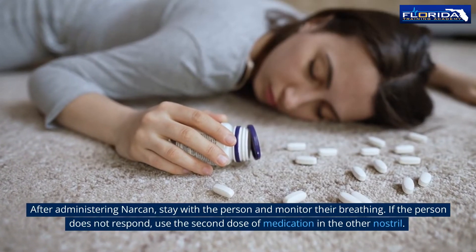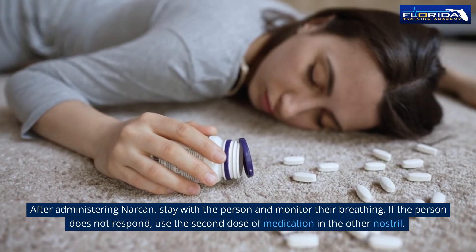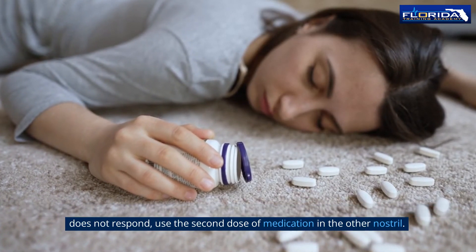After administering Narcan, stay with the person and monitor their breathing. If the person does not respond, use the second dose of medication in the other nostril.